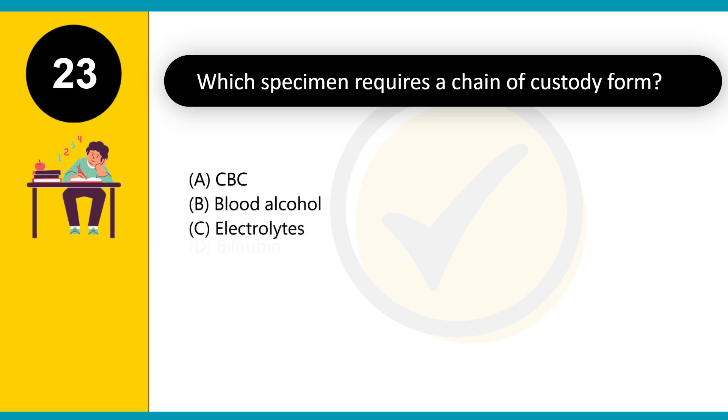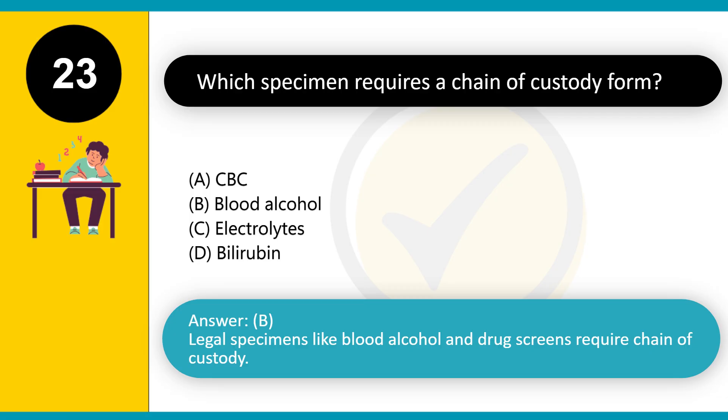Which specimen requires a chain of custody form? A. CBC. B. Blood alcohol. C. Electrolytes. D. Bilirubin. Answer: B. Legal specimens like blood alcohol and drug screens require chain of custody.